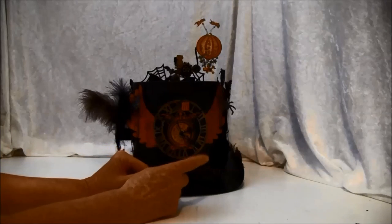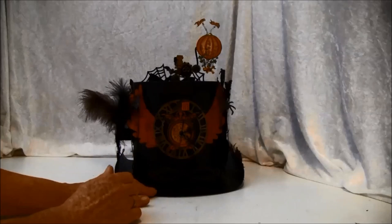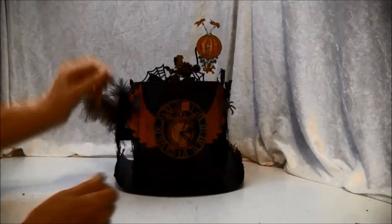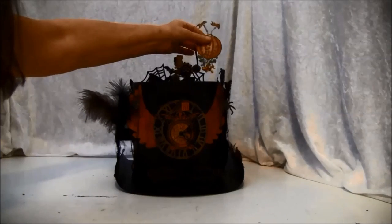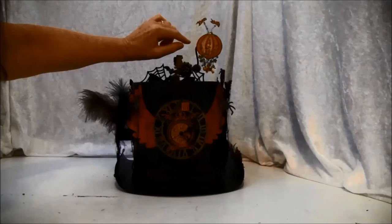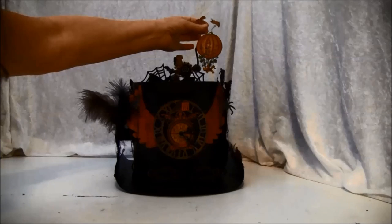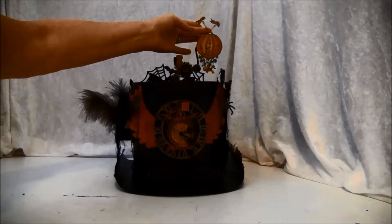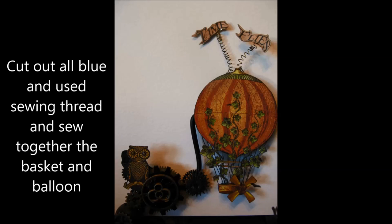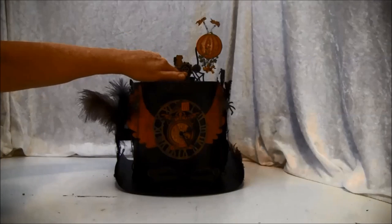This hat also has a filmstrip album inside — I will show you that later. And on the top here you can pull around like so. Here is a hot air balloon, and it says 'time flies' here. This is just some metal wire that I twined around a thick needle. There's an owl here and some gears, and the top of a key from Graphic 45.